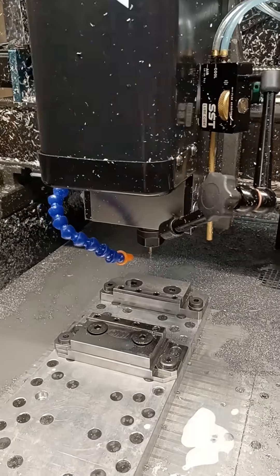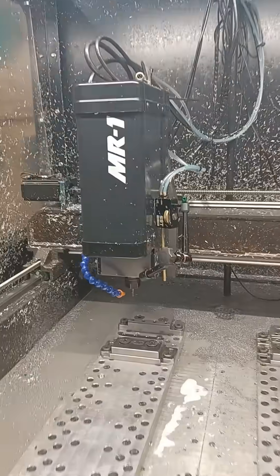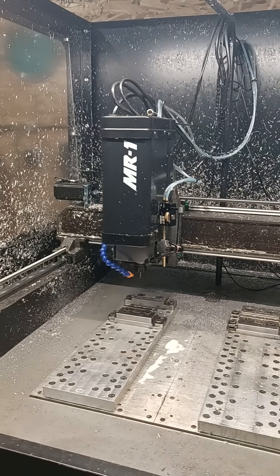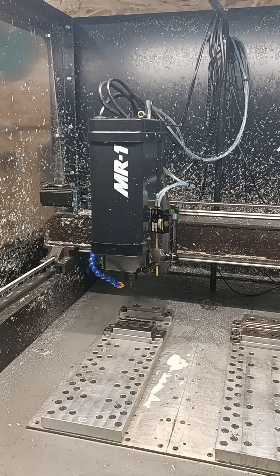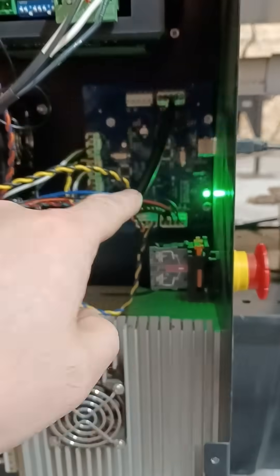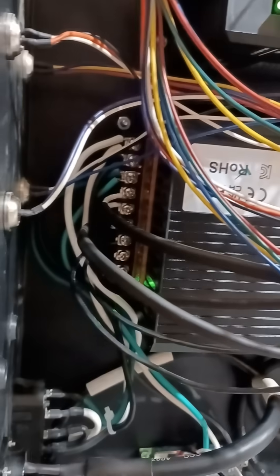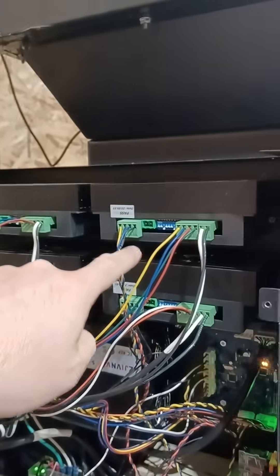I'm testing out the new power supplies I just hooked up to my Langmuir Systems MR1. It's now running on 80 volts instead of 36 volts. I've got a 36 volt power supply for the controller, and the old power supply was 360 watts — the new one is 1500 watts. These drives can handle 80 volts, so why not give them 80 volts.